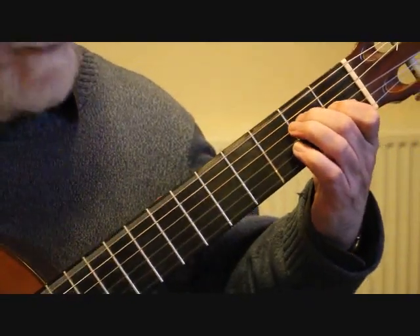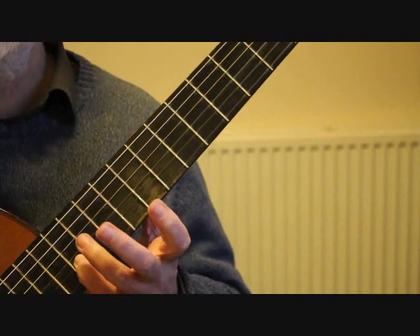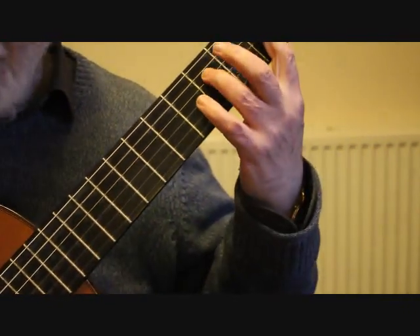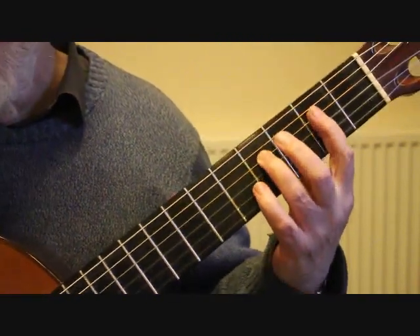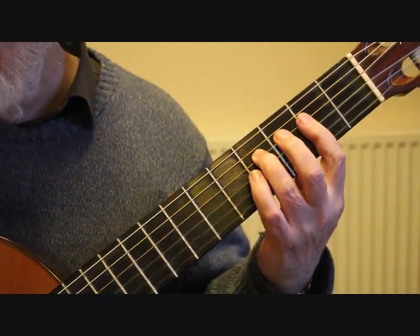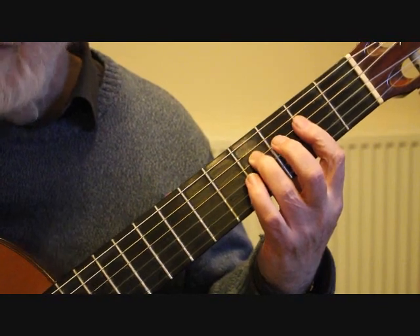Keep that little finger down on that 12th fret, and we're playing the fifth string open — that's A — with the octave B on the second string 12th fret. Bar 44 we drop right down to the second position and we're playing B, F sharp on the fourth string 4th fret, A on the 2nd fret third string, and C sharp on the second string 2nd fret. So we play that chord — that's an F sharp minor chord — we play that twice.